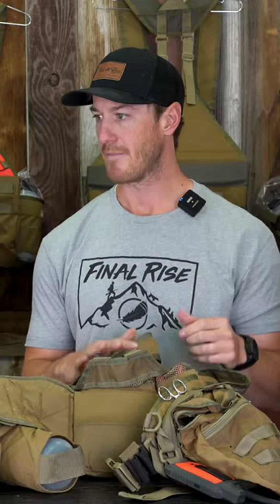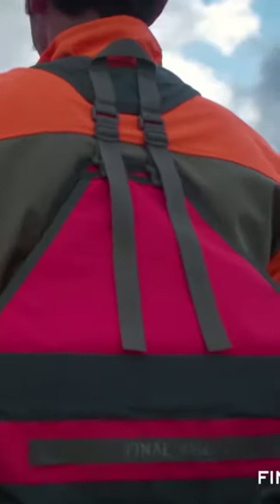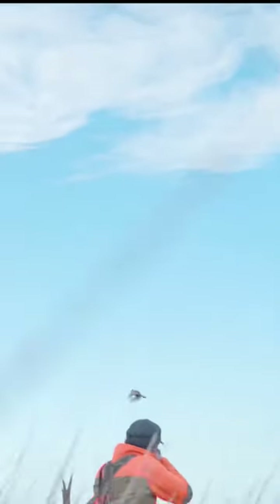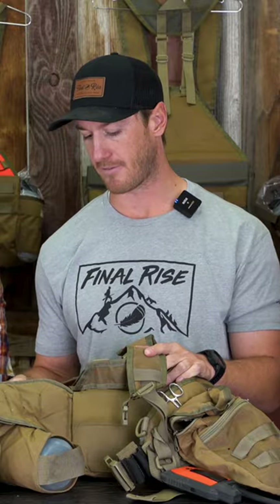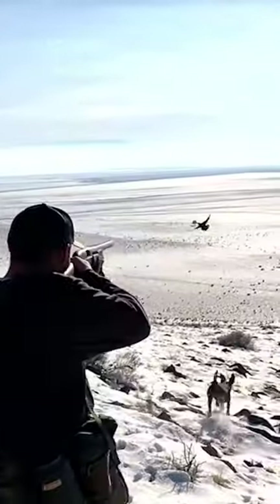If you've ever tried mounting a shotgun when you've got two inches of padding and buckles and all sorts of other stuff going on your shoulder, it's really hard to consistently get on the gun. I'm a big believer: you miss the mount, you're gonna miss the bird. So we have no padding in the shoulder harness, and we're able to do that honestly because of this weight belt system. It just makes such a big difference to be able to consistently mount that gun and have a better overall hunting experience.